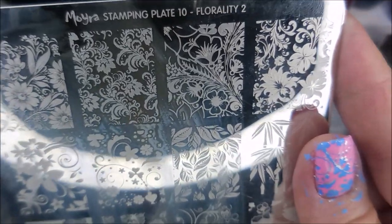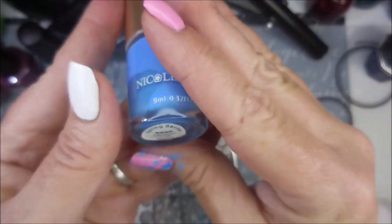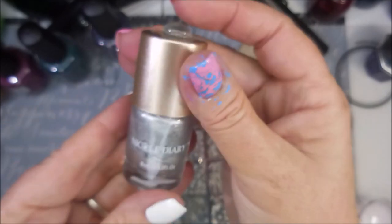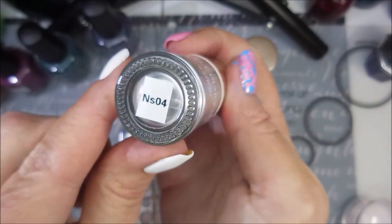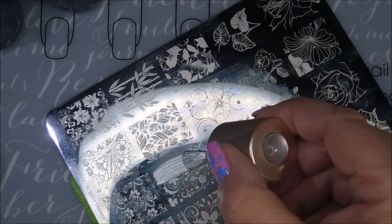And here's the Morbra Florality 2 plate. I'm going to be using this image right here today. I'll be stamping with Nicole Diary — this is the Cerulean polish; they forgot the H on the end of it. And the silver in SO4 from Nicole Diary also. My monocle stamper and my clear jelly scraper will be in play today.